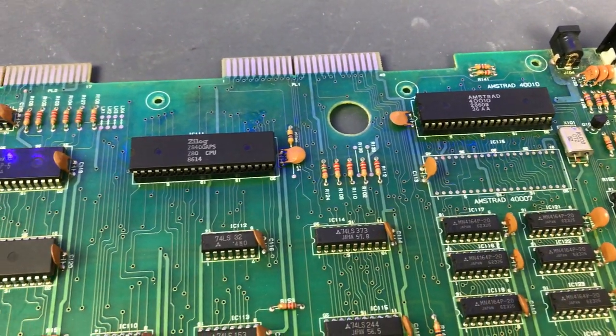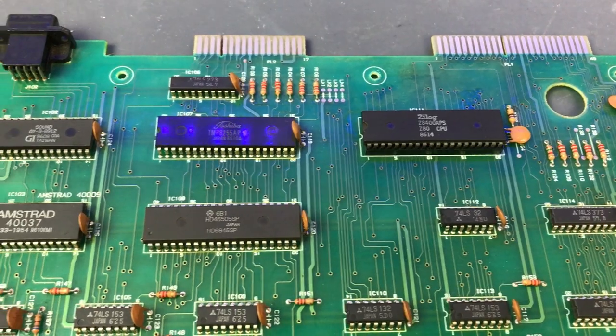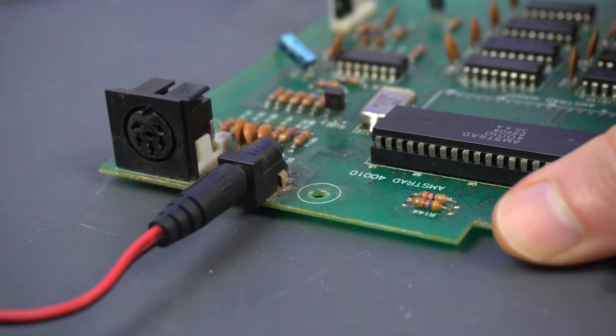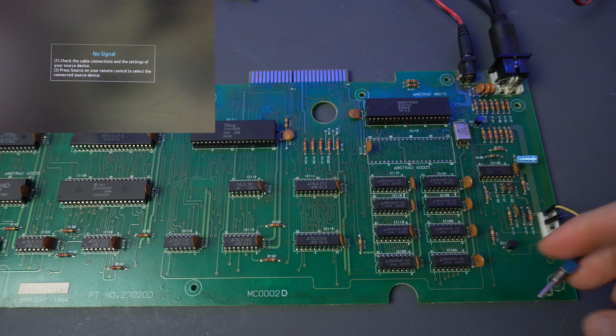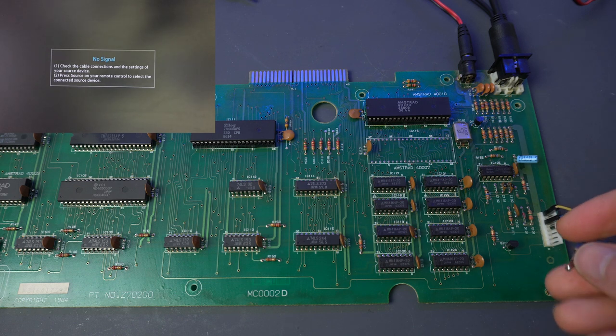The owner told me it wasn't generating any video signal and that he had done some preliminary diagnostics and was afraid it was a faulty gate array. Will that be it? Let's find out. Let's do this in the proper order — turn it on and see if we get any video out. It's important to distinguish between getting a black screen and not getting any video signal at all. In this case, it looks like we're not getting any video whatsoever.